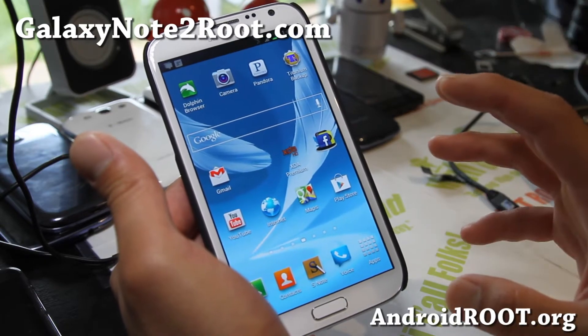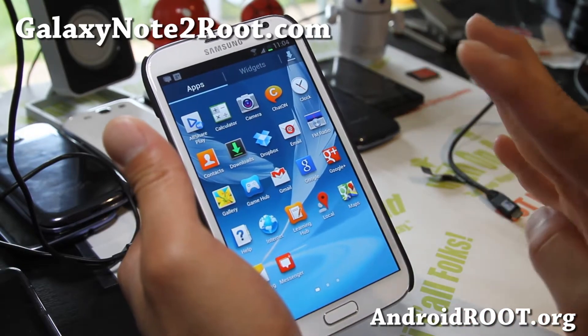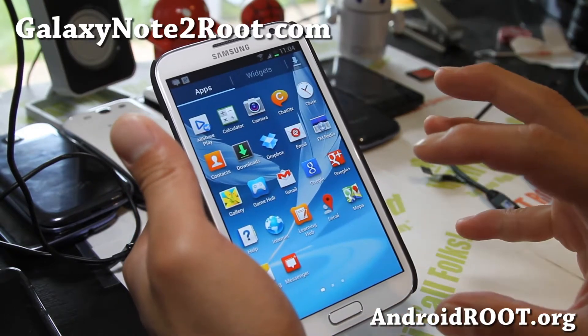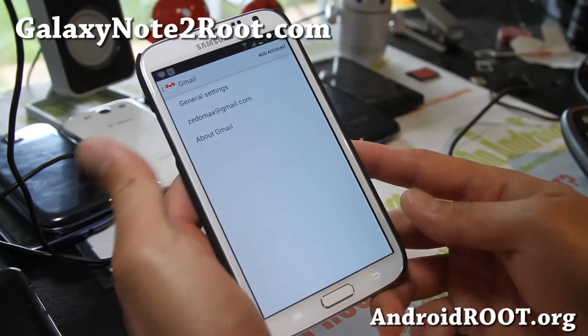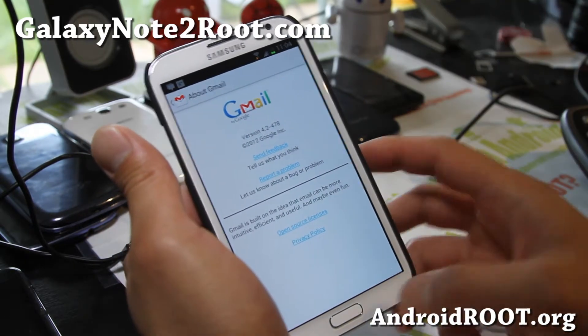There are a couple of cool things. This one has software rendering removed, so it's actually using the full quad-core Exynos processor for the UI rendering, which makes it a little bit faster. It also comes with Gmail 4.2, which is supposed to be on the latest Android 4.2 for the Nexus 4 and Nexus 10, but it's on here.